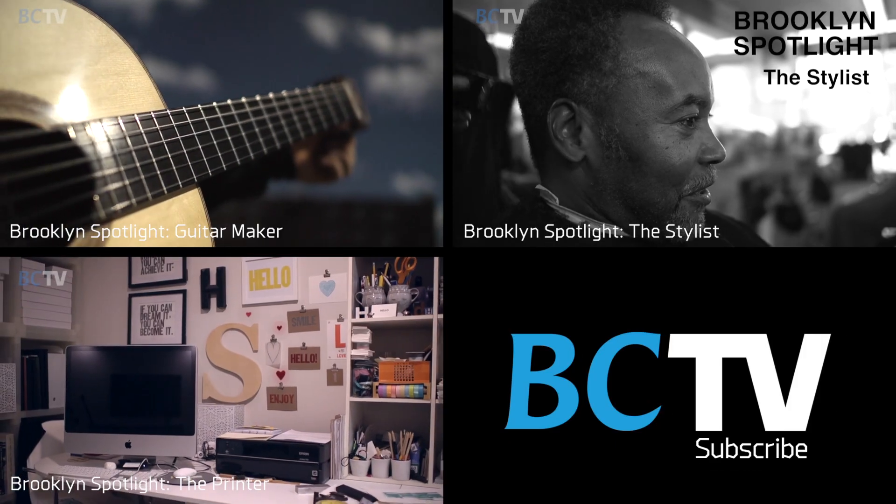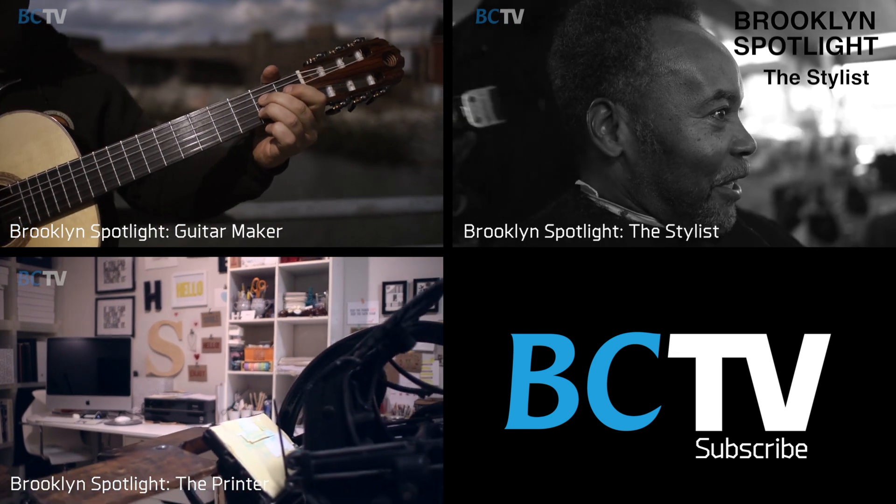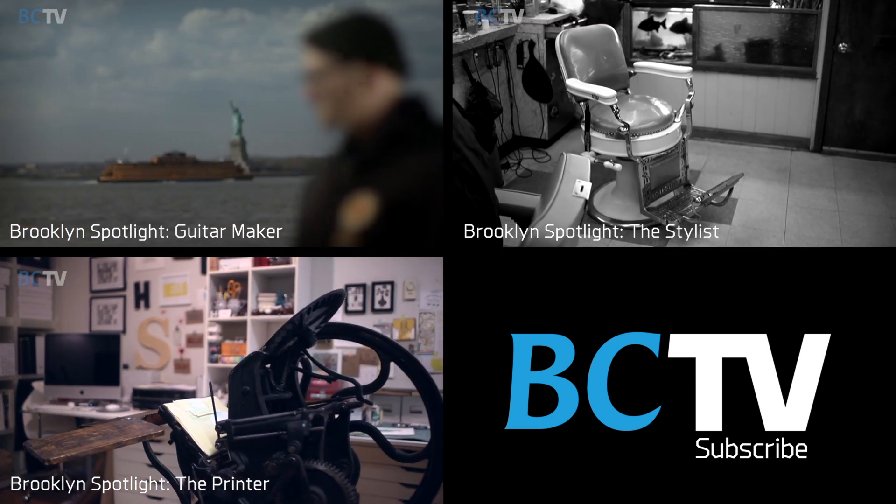I love Brooklyn. The community of people who work in Red Hook, especially in this area — I can always bounce ideas off of people around here.